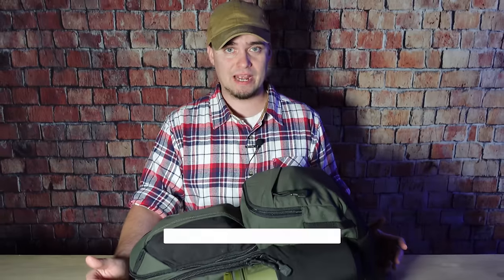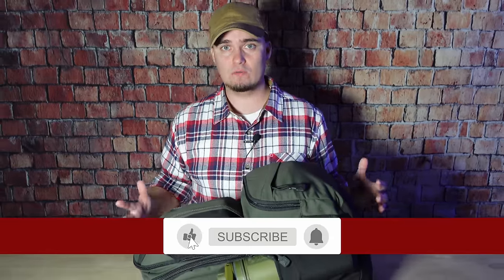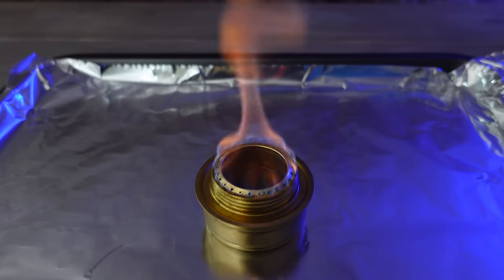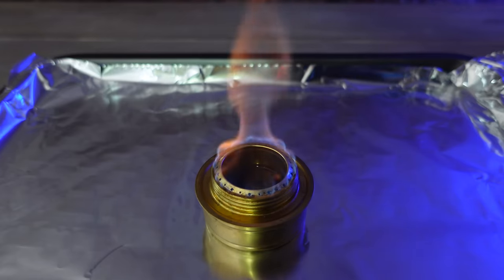It's important to remember that a bag like this is just one part of an overall system. It needs to be integrated with your EDC and other gear and supplies you have in your home or vehicle. You may have noticed I don't have something like a camp stove in here — the reason is this is just a short-term bag to get me to the rest of that stuff. If you'd like to learn more about off-grid cooking, be sure to check out that video. I'd like to once again thank Premier Body Armor for sponsoring this video and sending us the bag and ballistic panel to take a look at. Thanks y'all for stopping by — y'all have a good one.